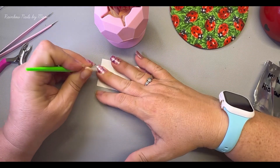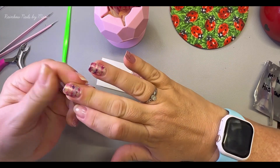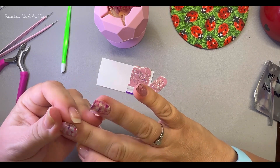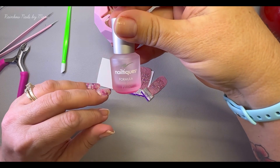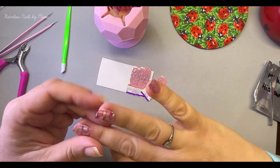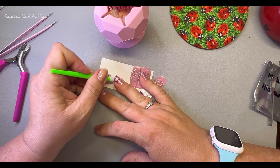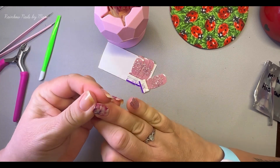If they weren't going to stick, I probably would have used the Nailtiques on my nail and then put the strip on top of that. But they are actually sticking, so I don't have to worry about that.